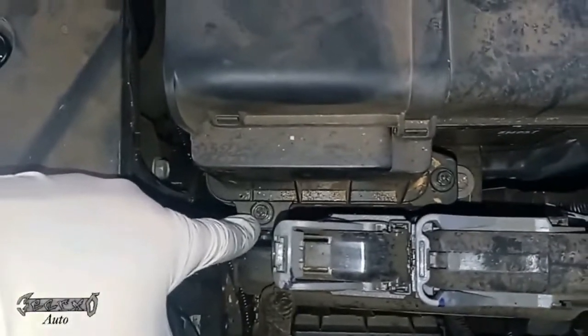2018 Honda Civic cabin and air filter replacement. Let's start with the air filter — pop your hood and come over to this box. It has these screws right here; they're eight millimeters or you could use a Phillips on them to get them out.